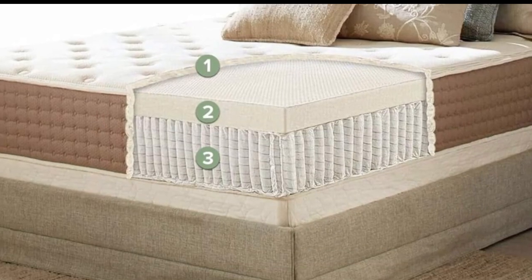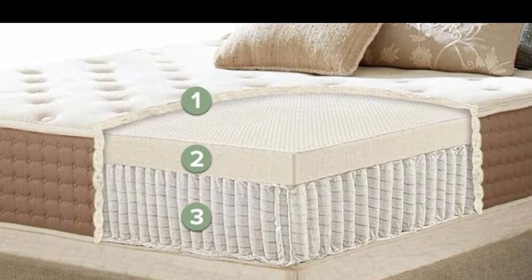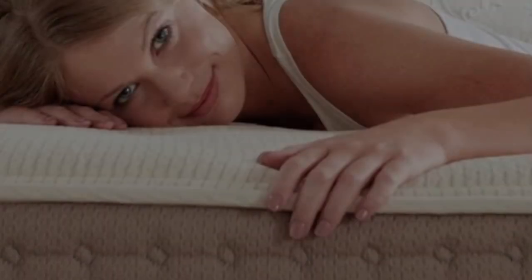The softer model contours closely and should provide adequate cushioning for side sleepers under 130 pounds.